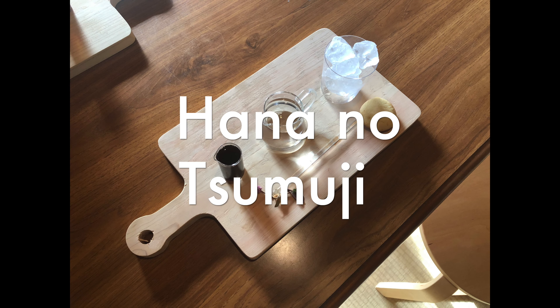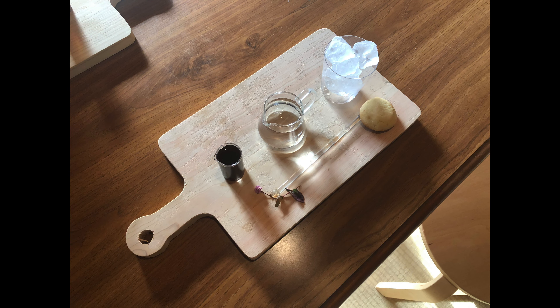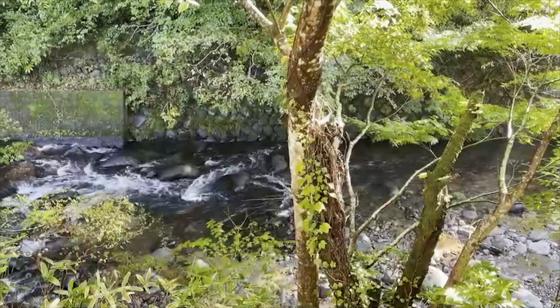Welcome to Hananotsumuji, a nice coffee shop nestled in the hills above Kowazoo town.